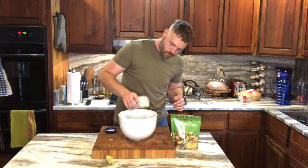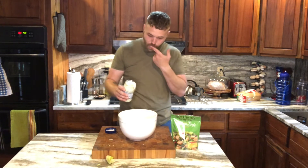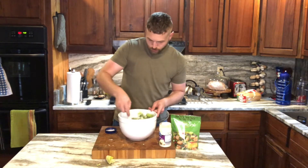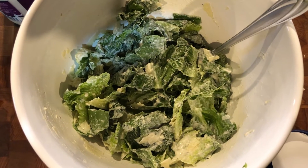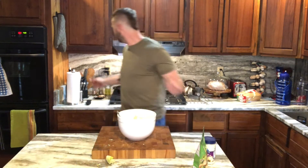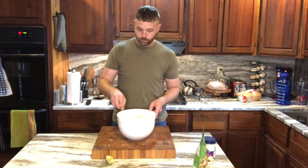Put your dressing on and mix that up. Put as much dressing as you feel you need — I like a wet salad, some people like dry salads. Do you. That's about the consistency of the dressing that we like. Throw a handful of croutons in. A couple cracks of fresh pepper. Give that one last little toss. Salad is ready.